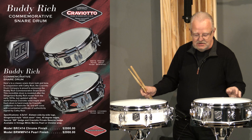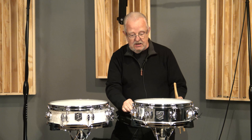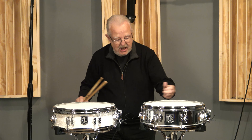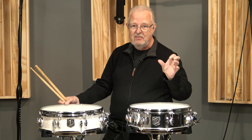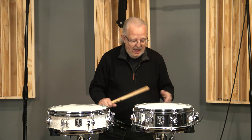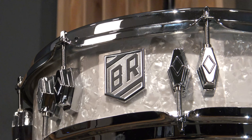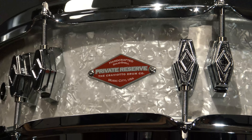So what you have here is a Craviato 4.5x14 with side-by-side lugs, as you can see, Slingerland stick saver rims, and of course a solid maple Craviato shell. These drums will have a special paper tag on the inside that has a picture of Buddy and a serial number for each drum, and there will also be a certificate of authenticity that Cathy will provide. You can see the drum has a beautiful Buddy Rich badge on the front, and on the opposite side is the Craviato Private Reserve badge.